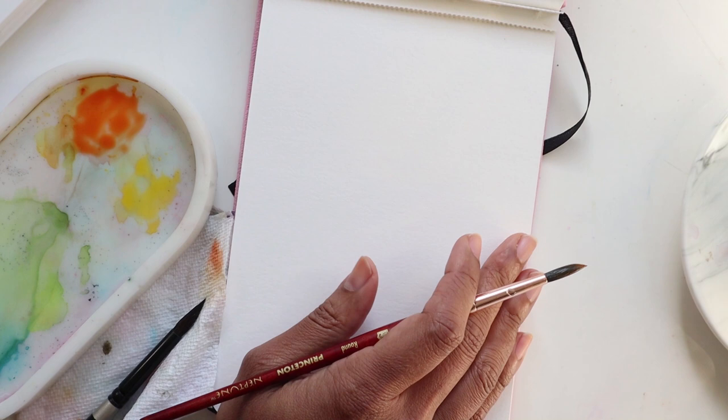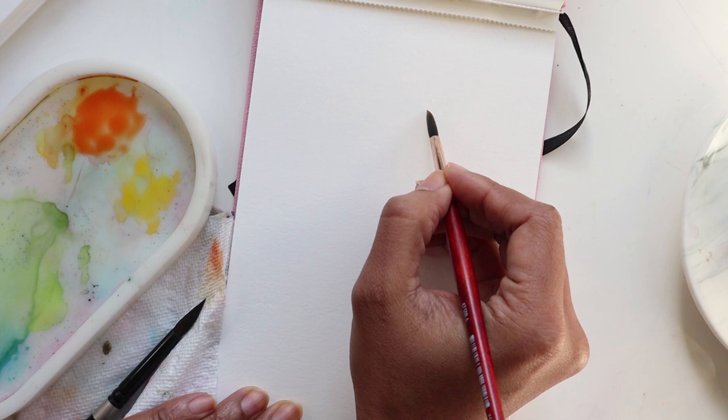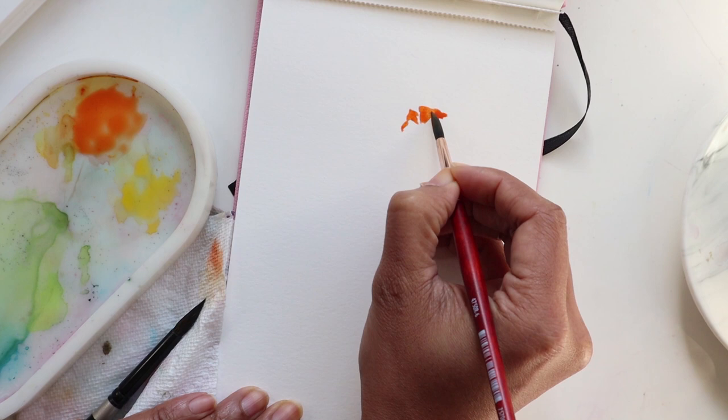We're going to start by painting the center — we're going to do the center to be very frilly. So using the tip of my brush I'm going to lightly create these little waves and kind of bring them downward in a circular sort of format.